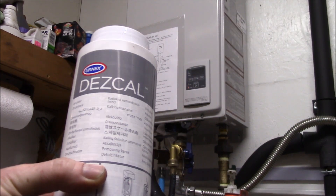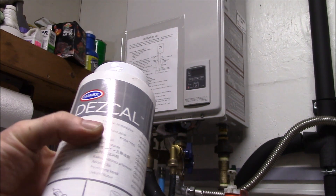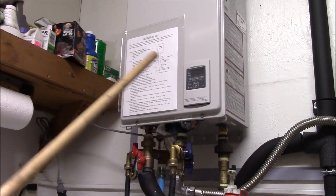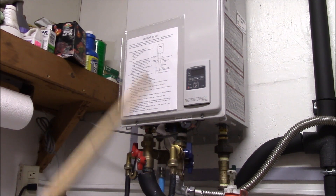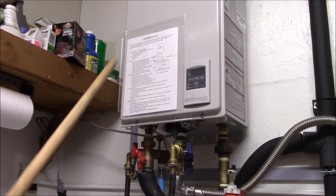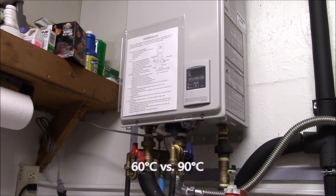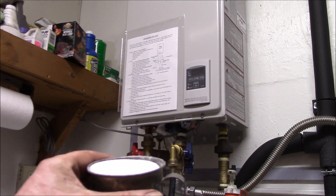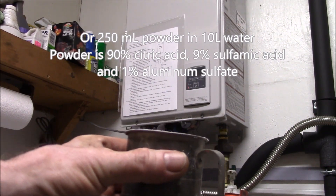This year I thought I would use something like Descal, which is a descaling powder for coffee machines and espresso machines. The inside of a coffee or espresso machine is very similar — there's a bunch of plumbing, there's a heat exchanger. These run at lower temperatures, 140°F instead of 190°F, but should be very similar. I showed you in the previous video where I made my own Descal powder, so I figured I'd use about eight ounces, or half a pound.